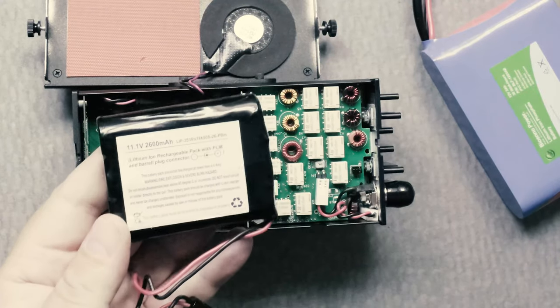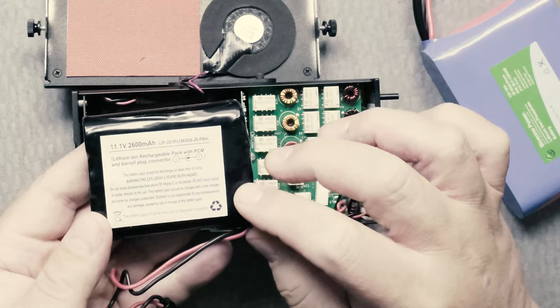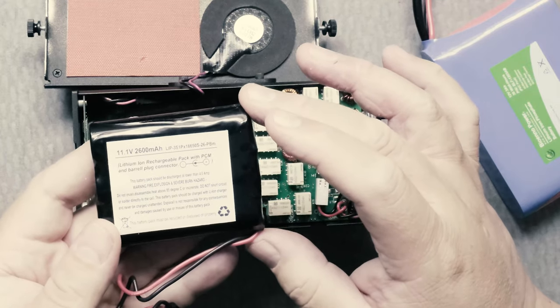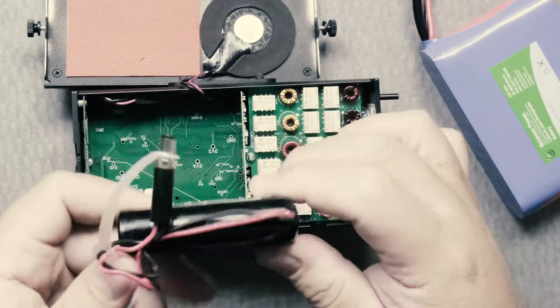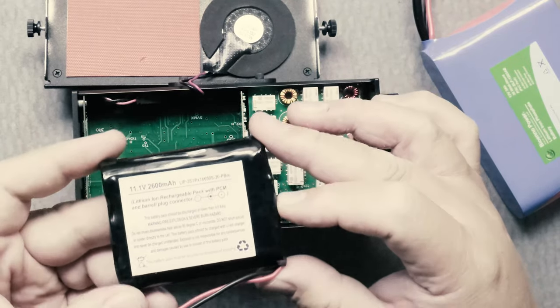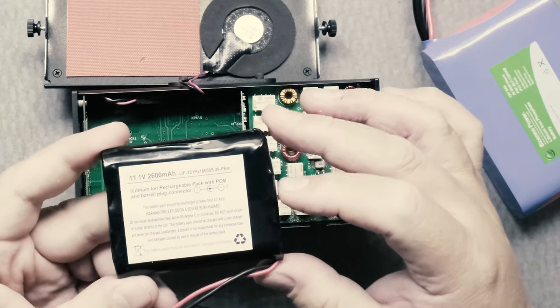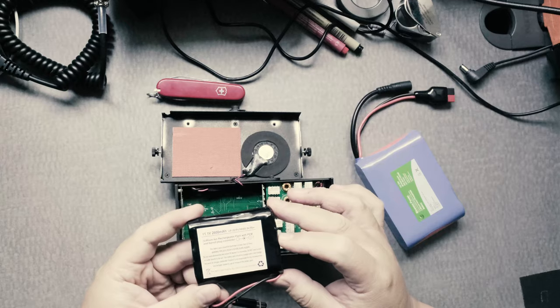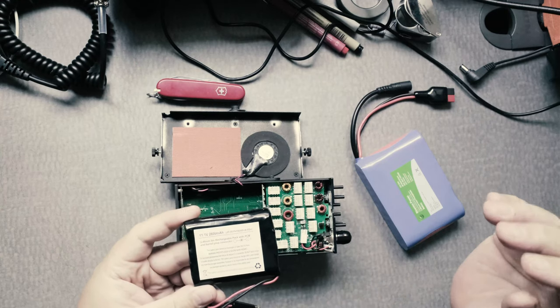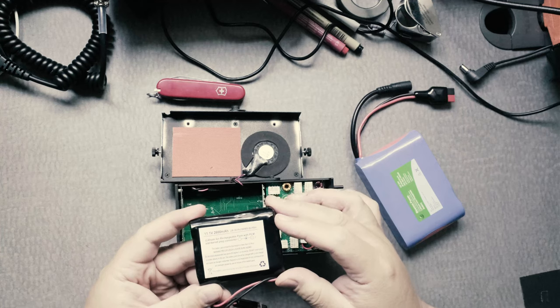This battery is 11.1 volts, 2600 milliamps, and it provides excellent battery power if you're doing CW. If you're doing SSB at 10 watts, it won't stay at 10 watts for a long time because the battery will drain eventually.